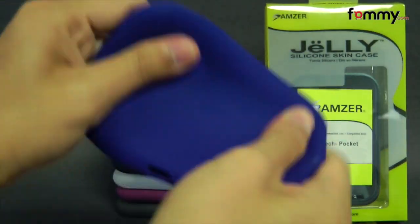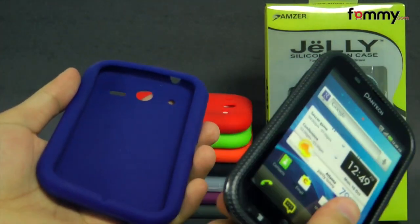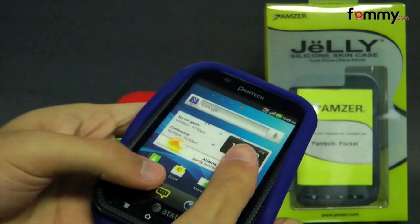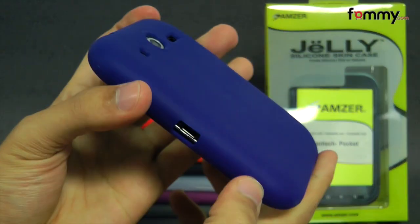The case feels really sturdy and durable and it's also really easy to install. Just take your Pantech Pocket and slip the silicone skin right over it. After that you're pretty much good to go.